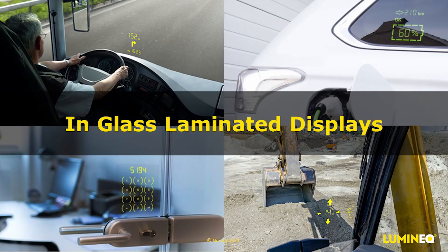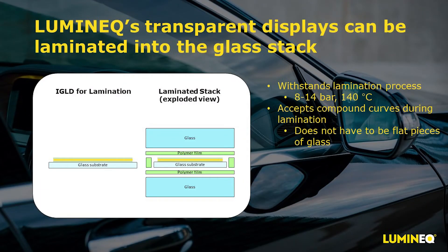Now let's put our transparent display technology into the glass and show you how that works. Our display thickness of about 0.7 millimeters works very well to be embedded into a layer of 0.76 millimeter PVB. The displays are shipped with the thin film layers exposed without a cover glass, optimized for lamination. In the exploded view of the laminated stack, we recommend using two layers of interlayer on either side of the display so there's no glass-on-glass in the stack, along with a cut piece of interlayer that our display fits into. Our displays easily handle lamination process pressure of 8 to 14 bar and temperature of roughly 140 degrees Celsius, and can accept a slight compound curve during lamination.